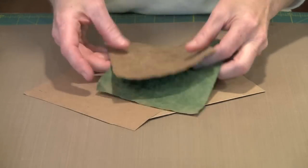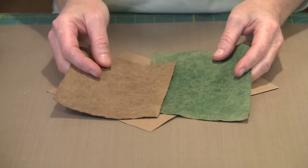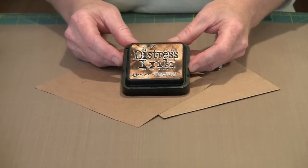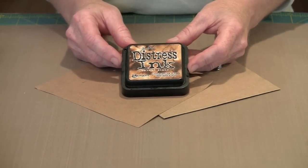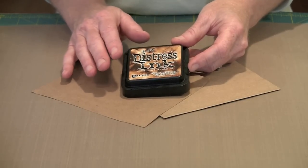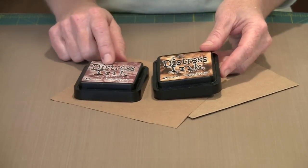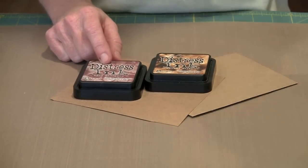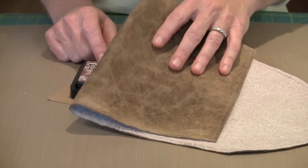Now if you want to make your leather a different color — and I'm going to guess that you do because it could be a lot more interesting — you're going to use Ranger's Distress Ink Pads. I'm not using the reinkers because the color is really too pigmented. You need to take it off of the ink pad. I've used a variety of colors: Aged Mahogany, Walnut Stain, Vintage Photo, and some Chipped Sapphire. This piece was done with Walnut Stain and that's probably what I'll show you here.